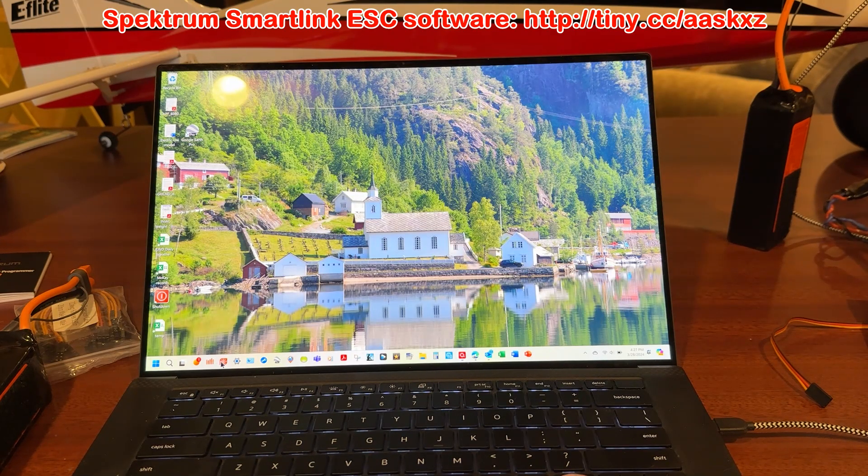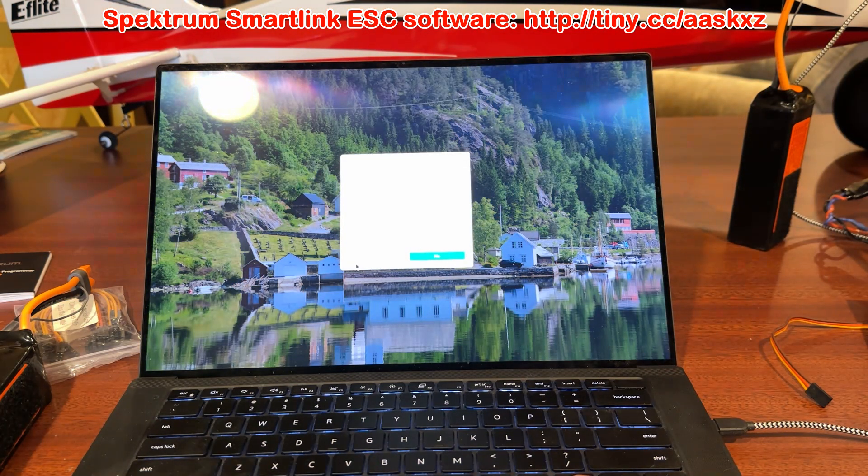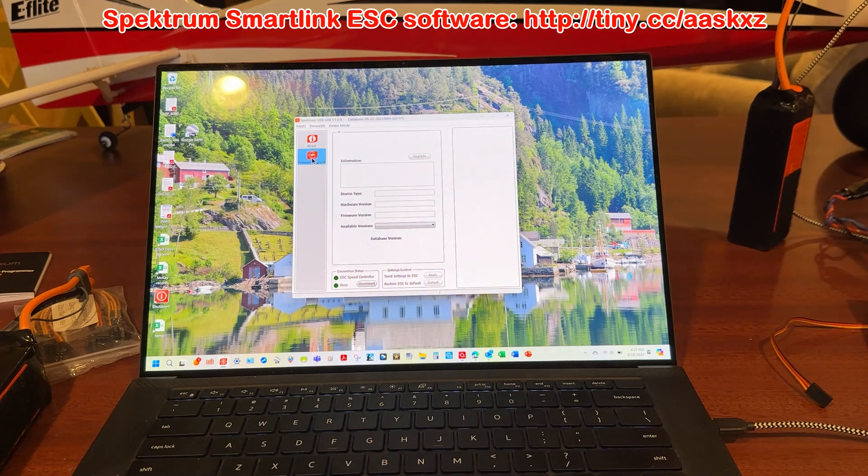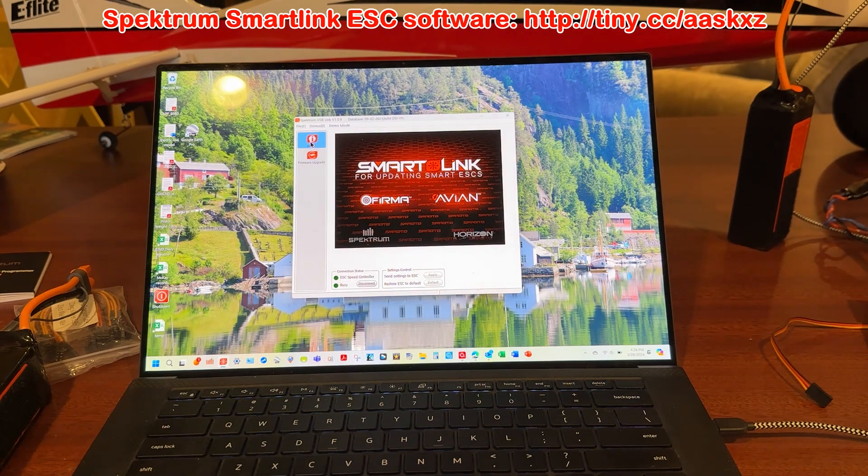With everything connected up, we're going to start this up. I've already done the upgrade, so this is going to come up and ask me if I want to do the firmware upgrade — but since it's already done, I can't upgrade it again. If you could upgrade it, you'd click on the upgrade button right here and then send settings to ESC, and you'd be ready to go. Since I've already done that upgrade, I can now go over to my transmitter or to the ESC programmer and set reverse thrust.